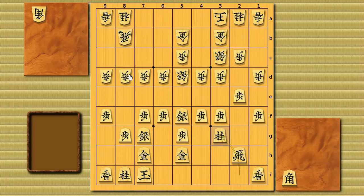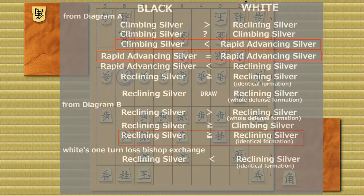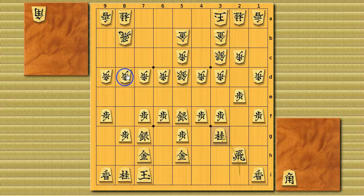With the pawn still on 8d, white made double reclining silver into a good strategy for white. This idea of keeping the pawn on that rank is very similar to what it was for black in diagram B. So now the question is: what should black do here?